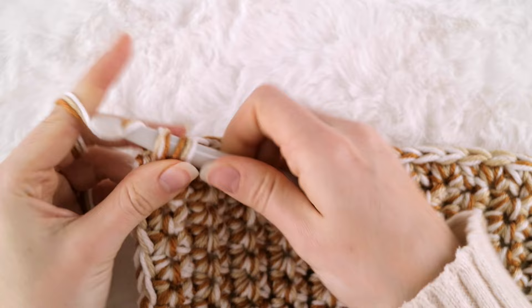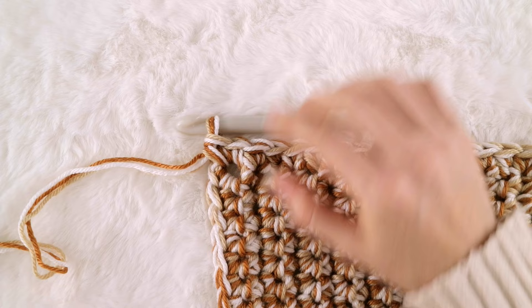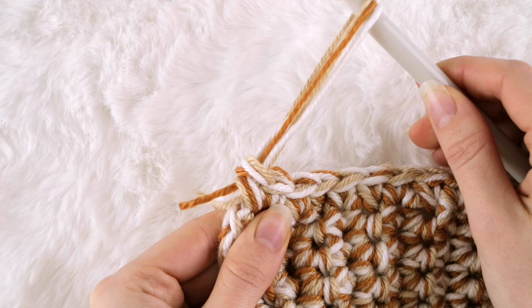So here's one and two for a total of three single crochet stitches all in the same space. And we are all finished crocheting our blanket! Go ahead and grab a pair of scissors, cut your working yarn away from your blanket, making sure to leave yourself several inches of yarn to work with for this next step. Grab ahold of your hook and pull on the loop until it pulls all the way through.